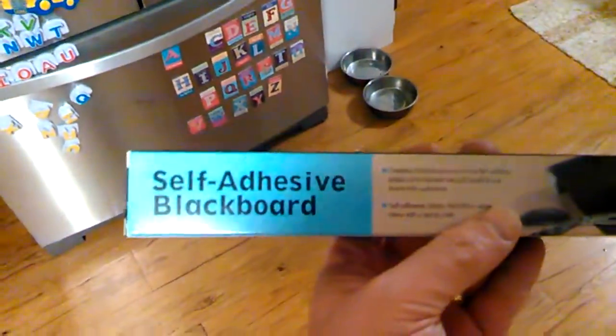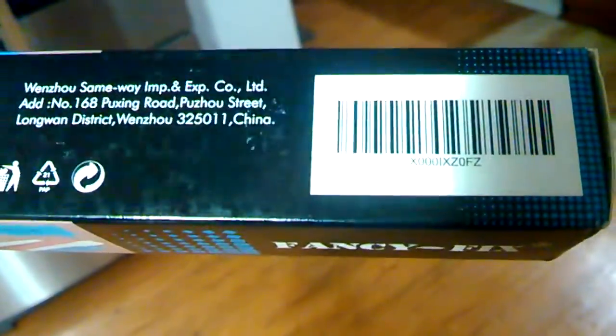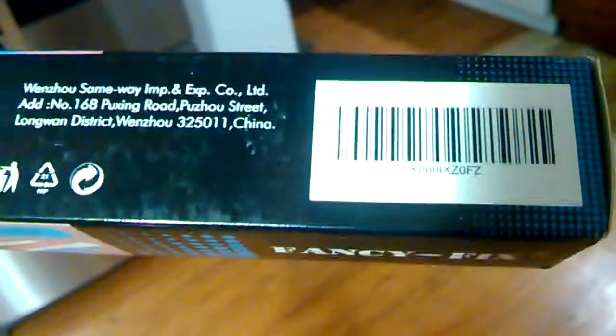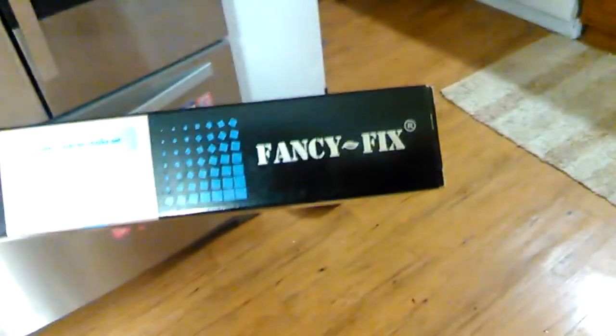What's happening guys, V-Twin for Christ coming at you. I want to do a quick review of the self-adhesive blackboard. The UPC seems to be X000IXZ0FZ. I think I got this off amazon.com for like seven dollars — Fancy Fixes is the manufacturer's name.